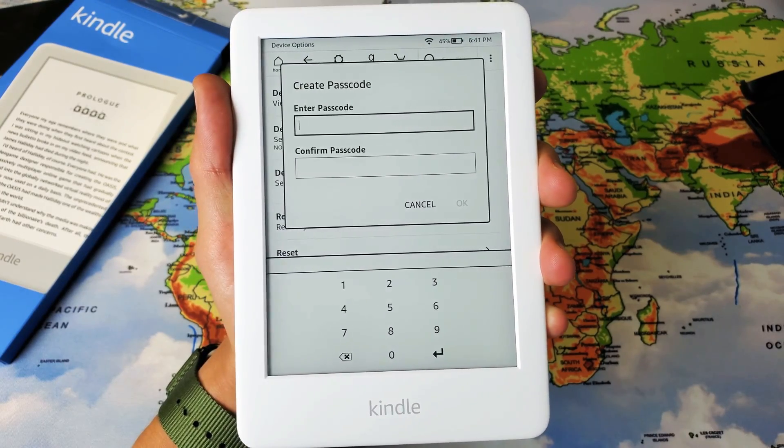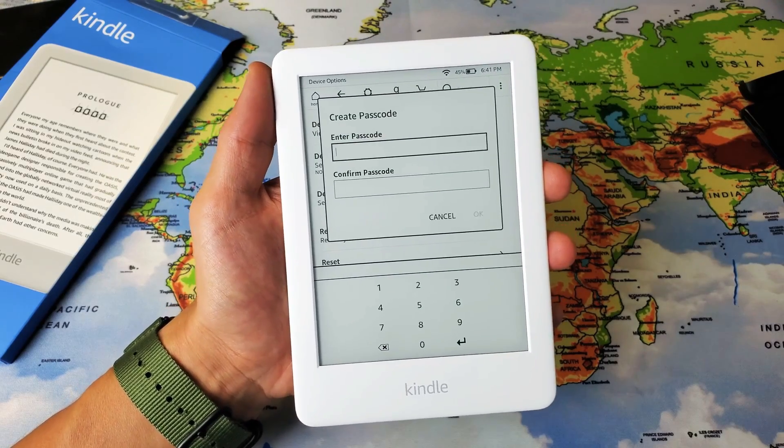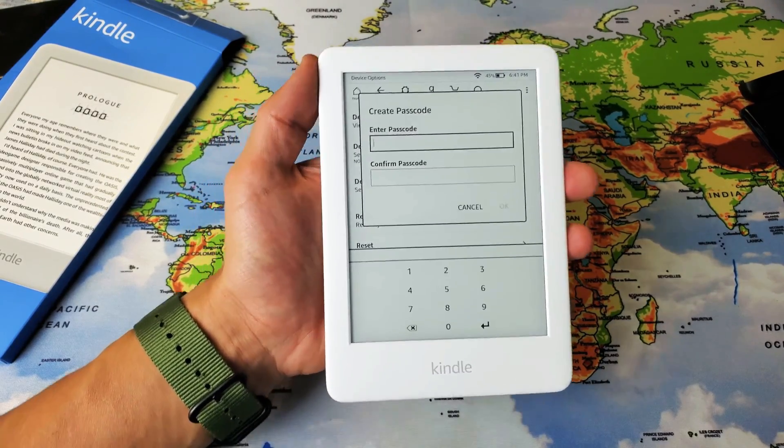Hey, what's going on guys? So you have an Amazon Kindle here. This is the 10th generation. I'm going to show you how to create a password as well as update and delete a password.